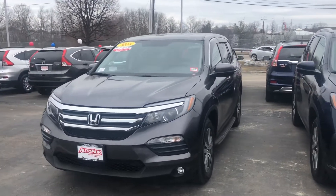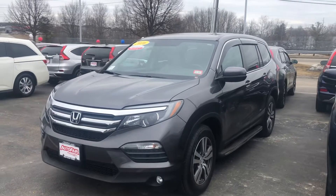Hello Stacy, Nick here from AutoFair Honda. Just want to get you a quick video on the 2016 Pilot you inquired about online.